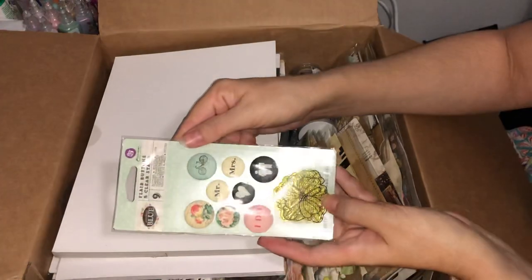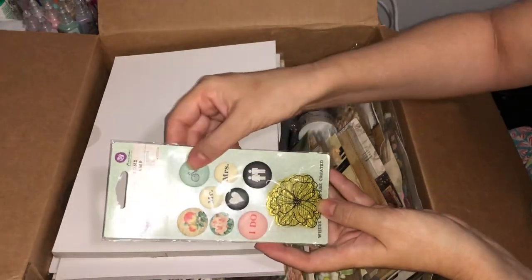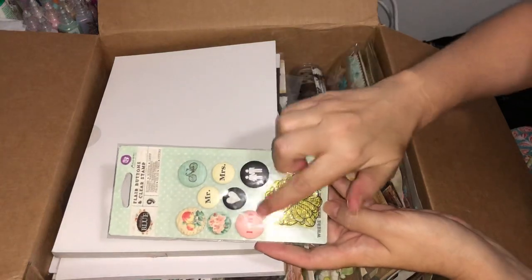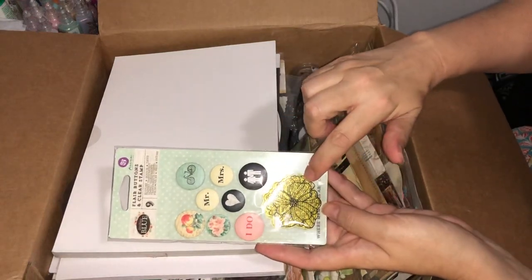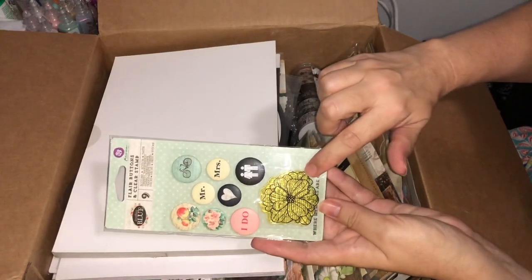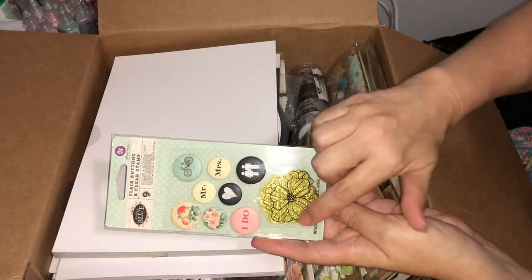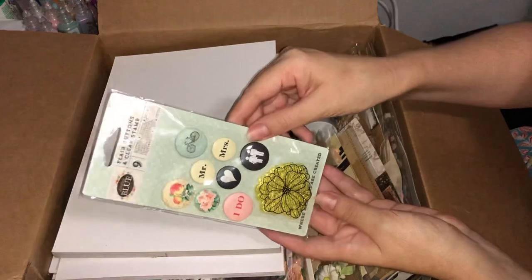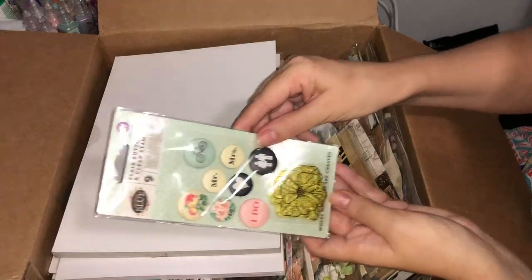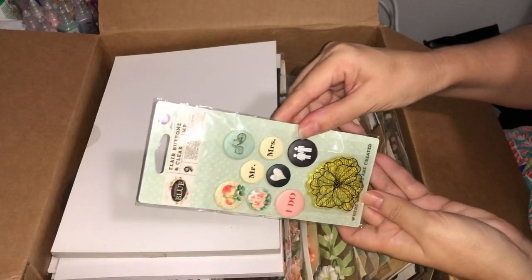This is a set of ephemera buttons or pins and it comes with its own little stamp. The stamp — if I can show you — is a flower but in the background it's got like a text going through it, very pretty. That's from the Something Blue collection.